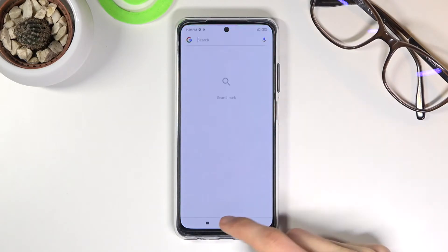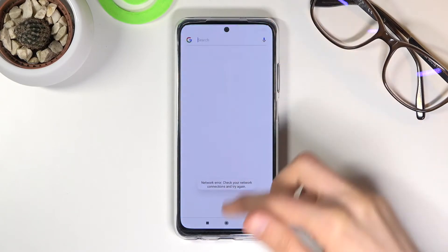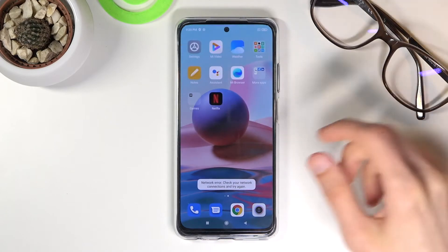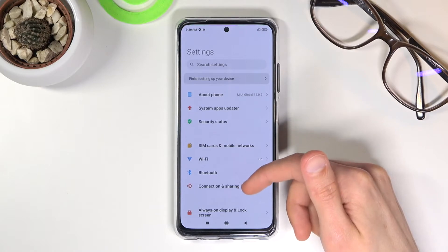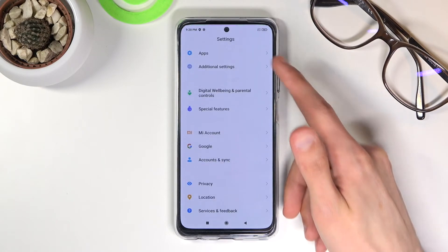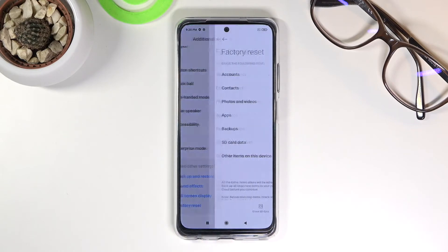To get started, let's open up settings. There is no drawer, so once you open up settings you want to scroll down to additional settings, scroll down, and you should find the factory reset option.